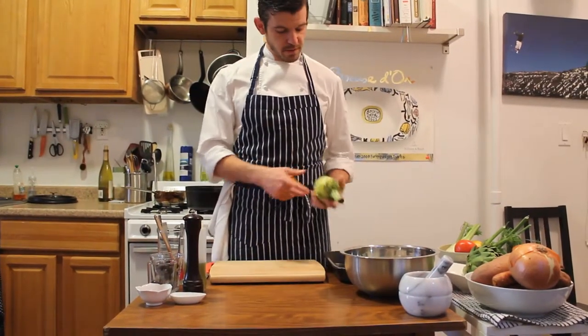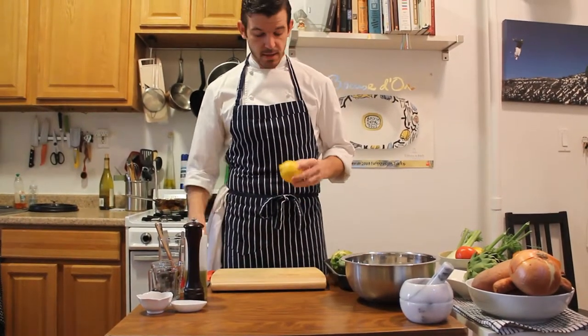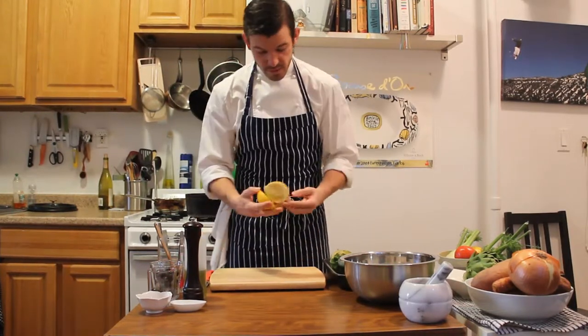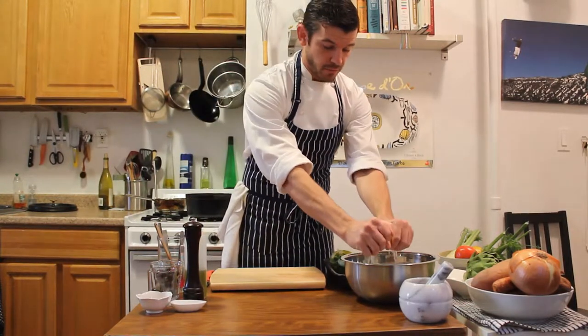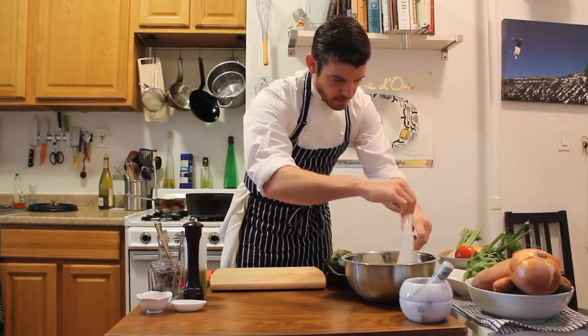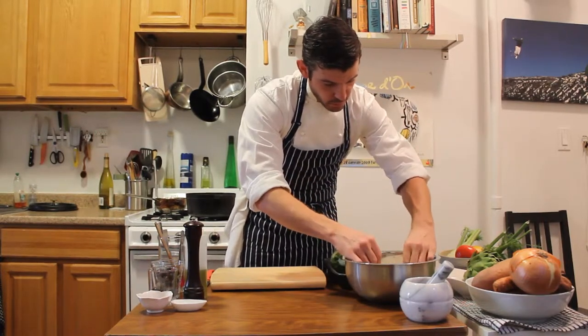We've peeled our artichoke down to its first stage, and we want to go ahead and make our acidic water. I'm just going to cut a lemon lengthways in half and squeeze it right into my bowl of cold water. I have a little paper towel here to cover it and keep the artichoke completely submerged once we put it in.